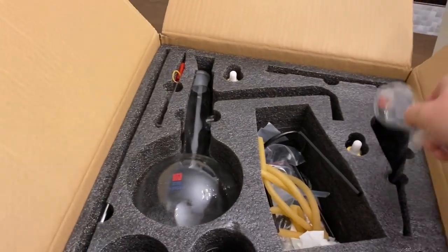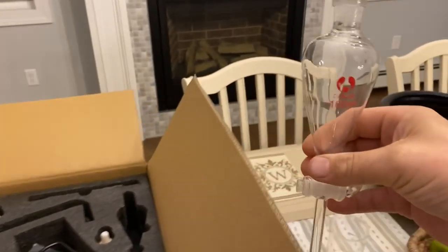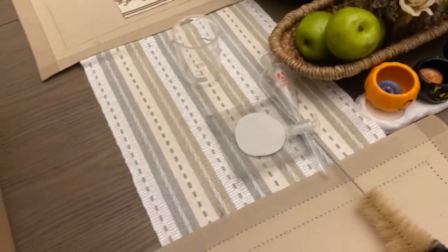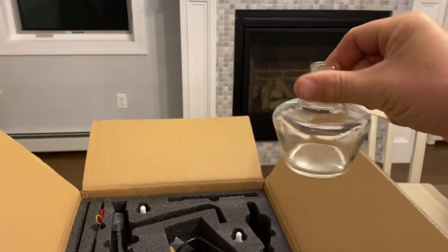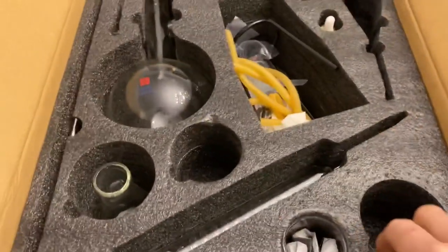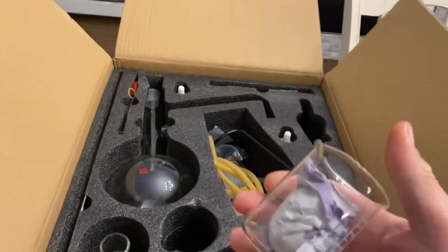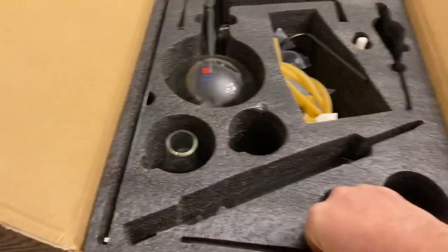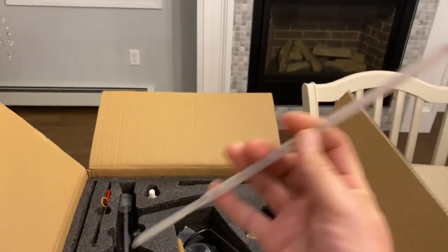This here is an oil separator — it separates the oil and the water. It has a glass valve on it, a very nice piece. This is a cleaning brush, and this here is a lamp oil holder which you'll use as your burner. There's another glass vial, and you've got a hydrometer — it's glass, set in a plastic sleeve.